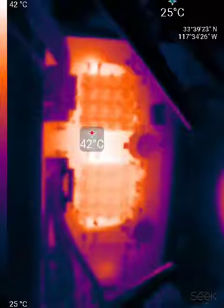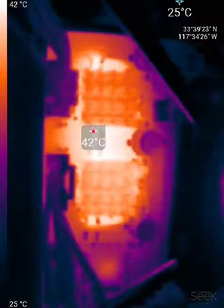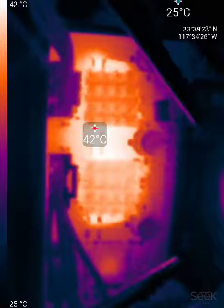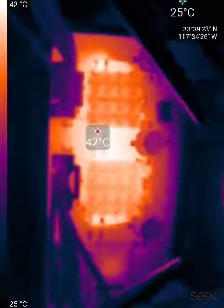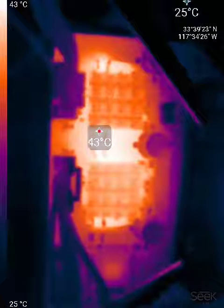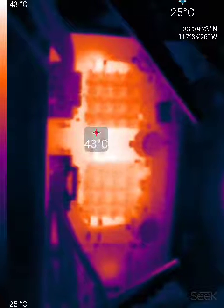For reference, the board is consuming about 2.7A on a 24V power supply. That is about the maximum temperature, about 43-44 degrees. Then it stays stable after that.